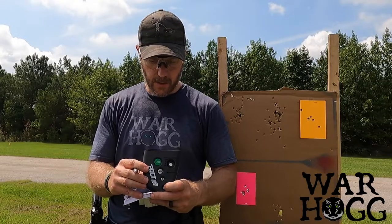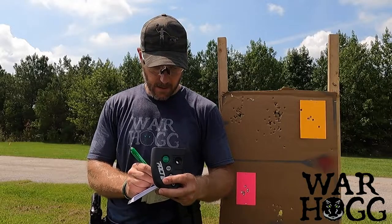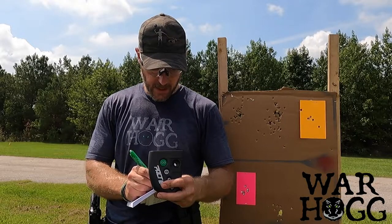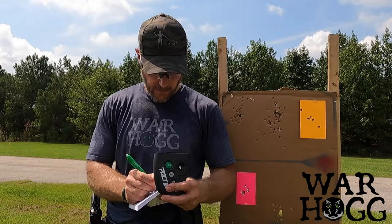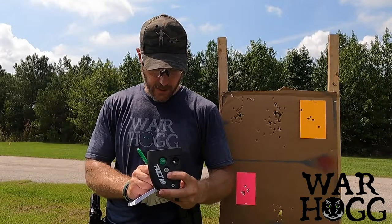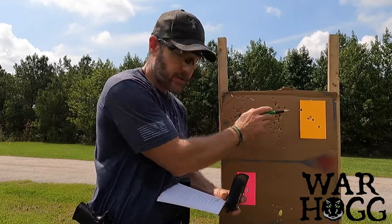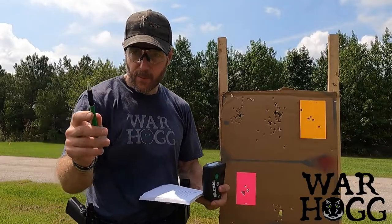Going through the splits: I had a 1.62 for a 50 split, and a 2.04 for a 42 split. All these numbers here are going to get important when we talk about overall score. That one outlier we'll address in a minute.